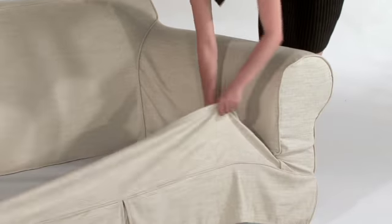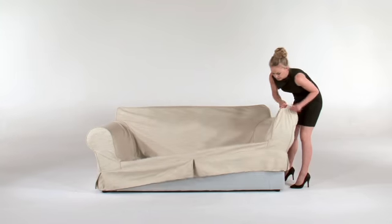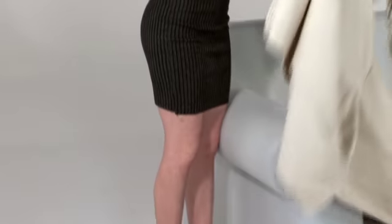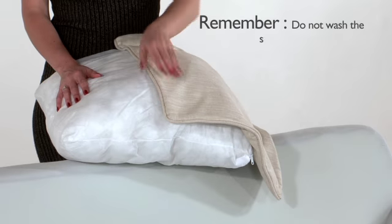Finally, you will remove the couch cover. Start by loosening all the Velcro from the couch and lifting the front of the slipcover off the couch. Then move to face one side of the couch and detach the Velcro straps from the arm, and gently remove the cover off the arm. Repeat these actions for the other side. You are now ready to wash your cover.